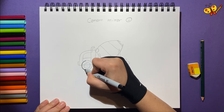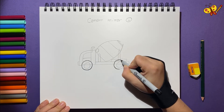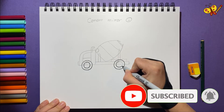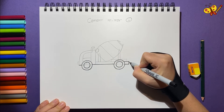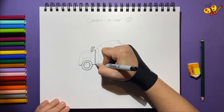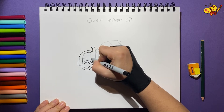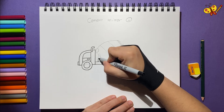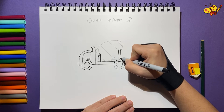Now, let's use the black Sharpie to draw the outlines.